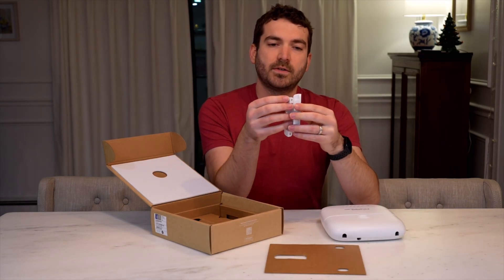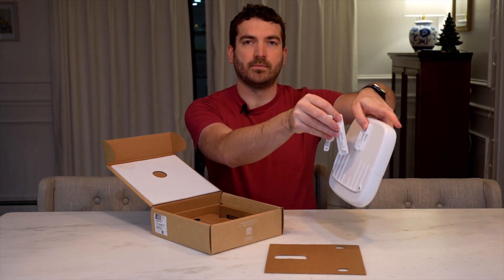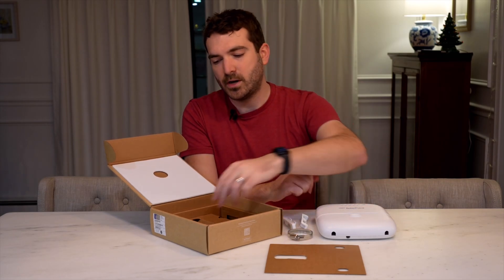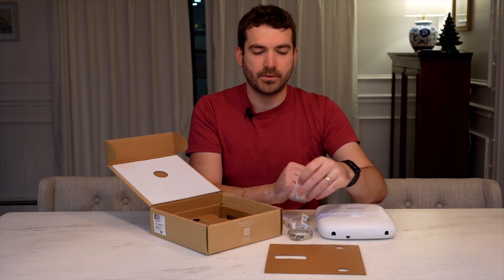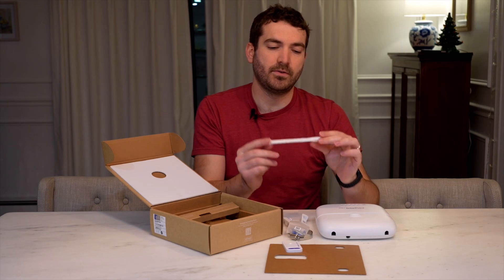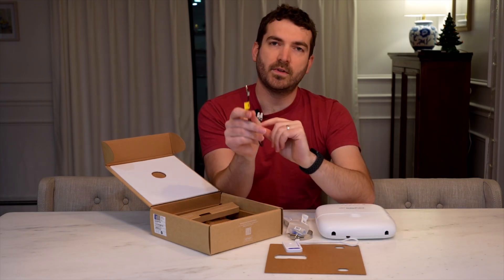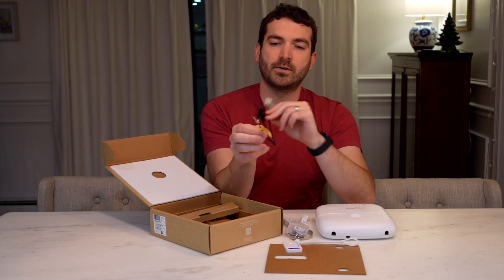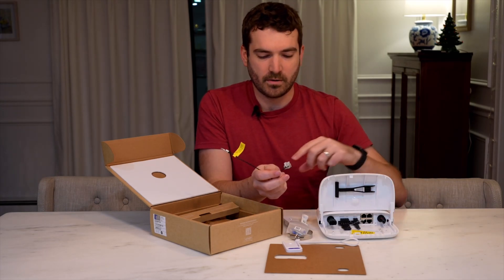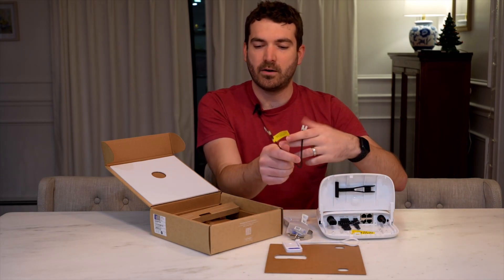Next we have the pole mounts, which slide in on the back and sides. There's a metal clasp for mounting to the pole, screws for wall mounting, a security screw, a helpful level that slides in on the back, and a zip tie. Then there's a thermistor that goes on to your battery to measure its temperature — you connect one end to the battery terminals' additional connectors and the other end to your battery.